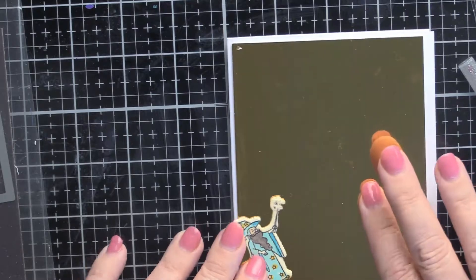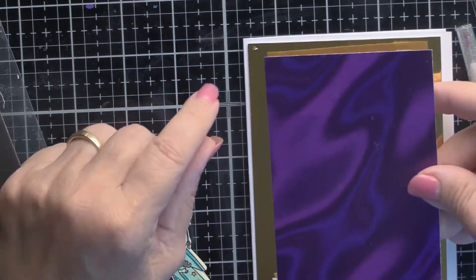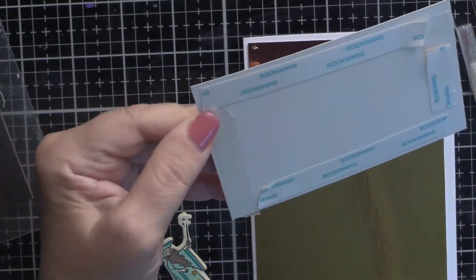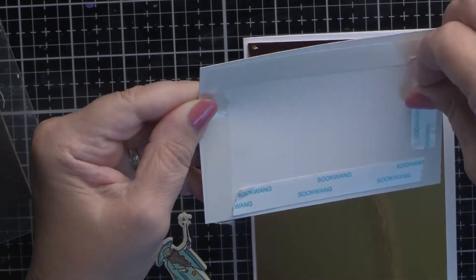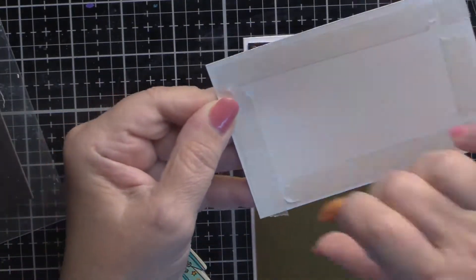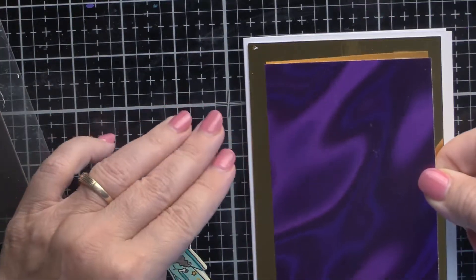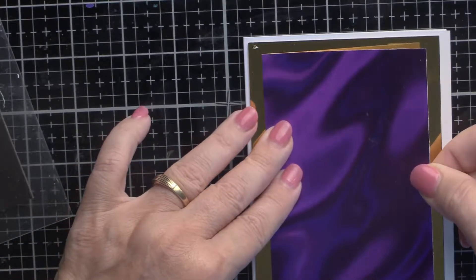I colored and die-cut Merlin, and then used this beautiful cardstock that comes with the kit. I cut a piece of purple mirrored cardstock just slightly smaller than the gold and I put double-sided tape on it so I know it's going to stick. I was afraid to use any glue on something this big — the best thing is double-sided tape because you know it's going to stay.